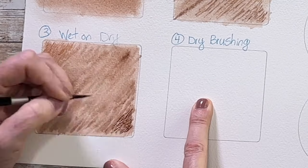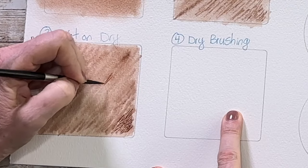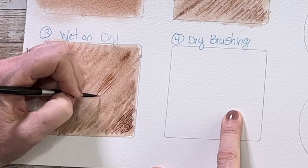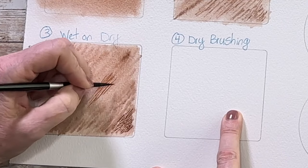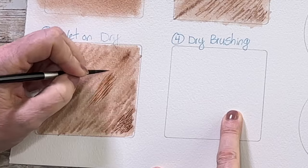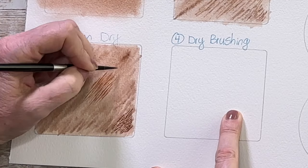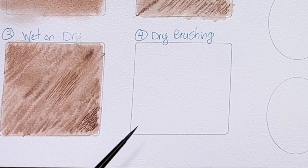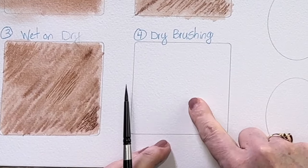I can also do somewhere in between using a medium consistency. Notice that with just a quick flick of the wrist you can get some very realistic brush strokes that really mimic the hair of an animal. For my dry brushing example, I thought I would leave this one blank so I can show you how the toothiness of your paper can work to your advantage for the dry brushing technique.